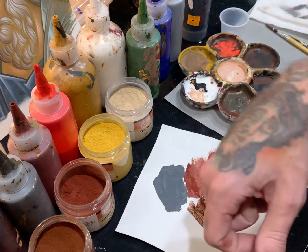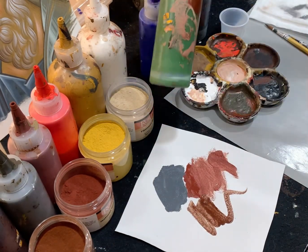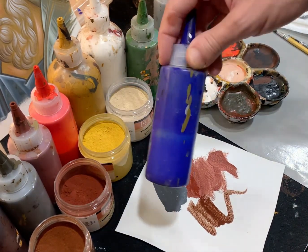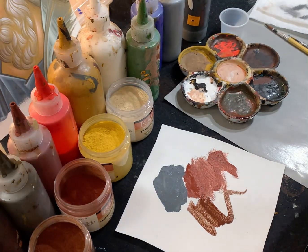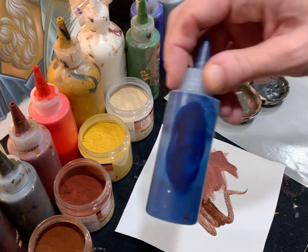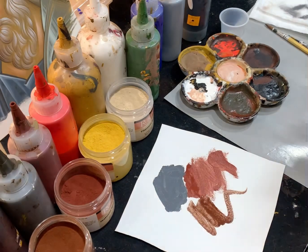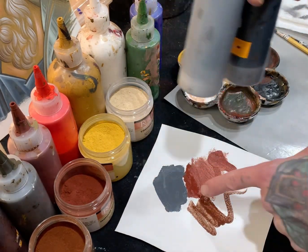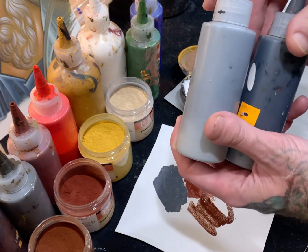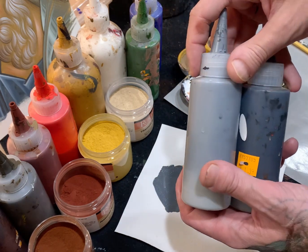I extend the palette further by adding chromium oxide green — a pure middle-value green — ultramarine blue, and occasionally Prussian blue, which I rarely use but it's extremely strong. I also have pre-mixed grays; that black-and-white bluish gray I showed you earlier I use a lot in garments and robes, which I'll cover in another video.